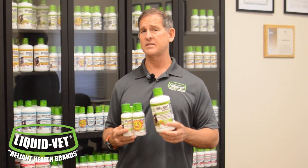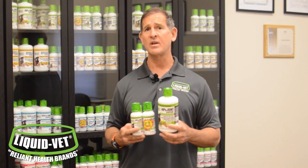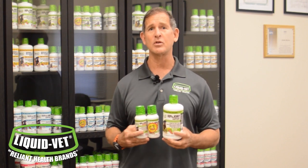Well, I'm going to give you the skinny. We make Liquid Vet hip and joint for dogs and cats — separate formulas — but we also make a hock and joint for horses. All use the same concept, and the ingredients, except for the flavors and levels, of course, are the same.